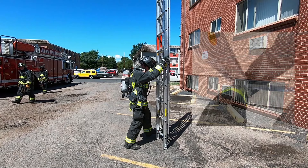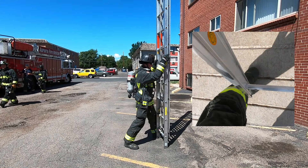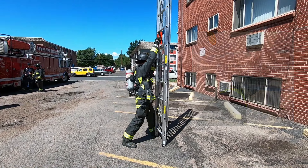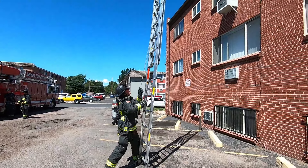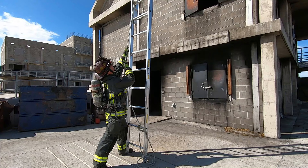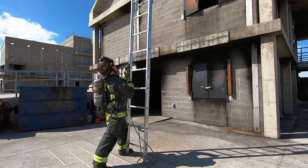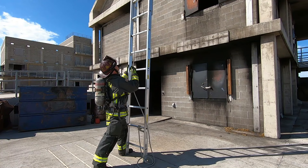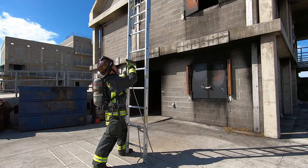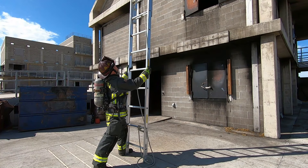He then uses the inside of his boot to stabilize the ladder, leans the ladder slightly away from himself to counteract the pull of the halyard, and raises the fly section. Remember to gain steady control of the ladder before you raise the fly section. If you feel like you're losing it, let go of the halyard with one hand and grab a beam. If that doesn't solve your problems, lock the dogs and use both hands. Then, once you've regained control of your ladder, continue raising the fly section.